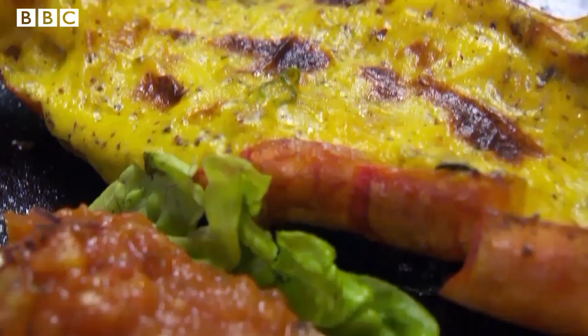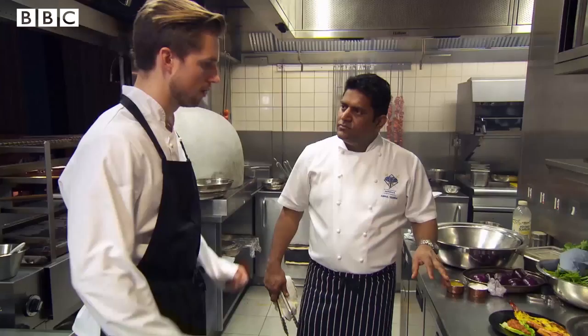This is your dish. Are you happy? Yeah, I'm happy. I'm good. I think I'm good. I'm excited. Good.